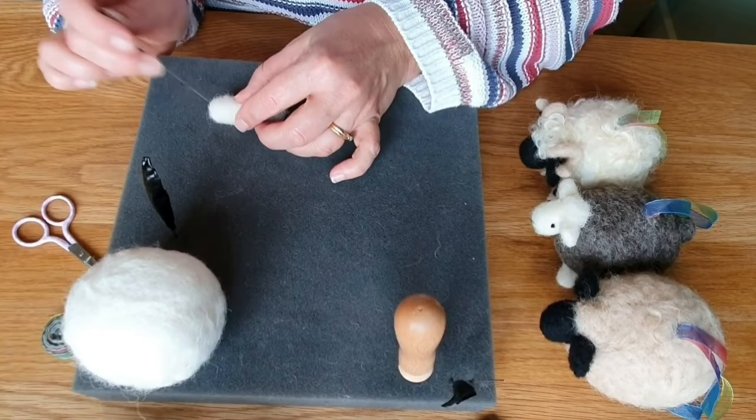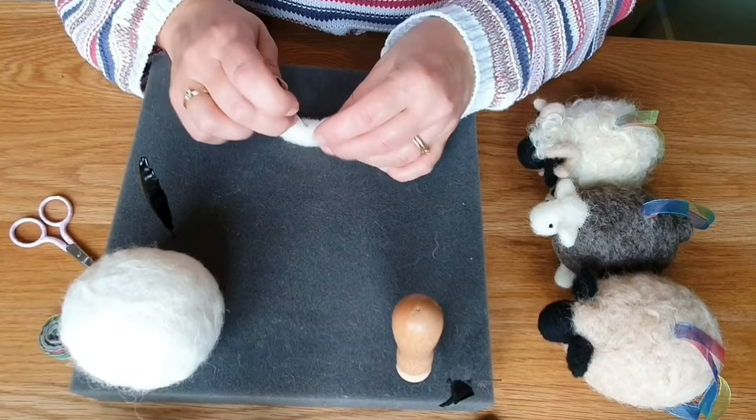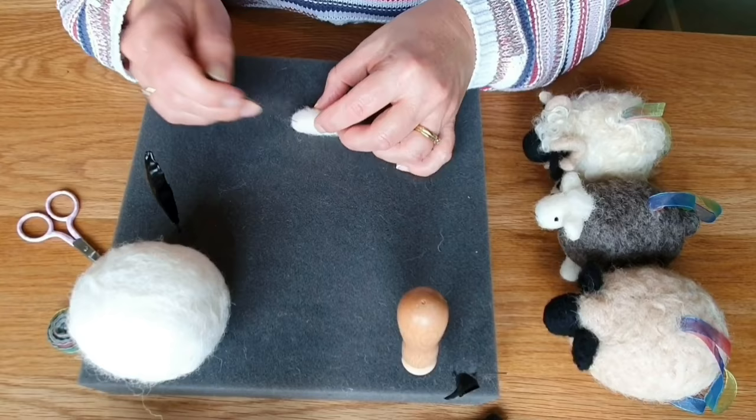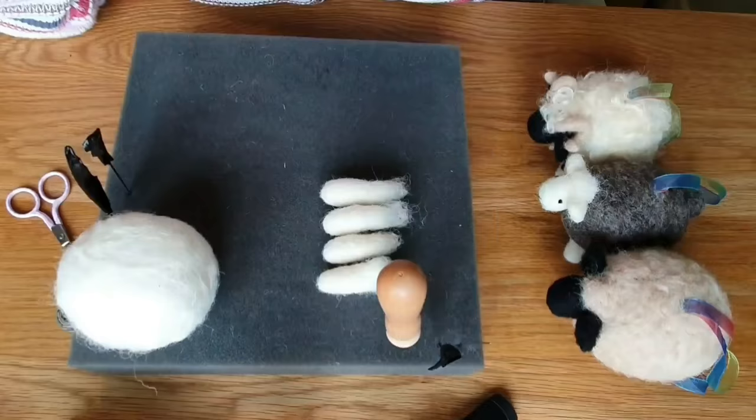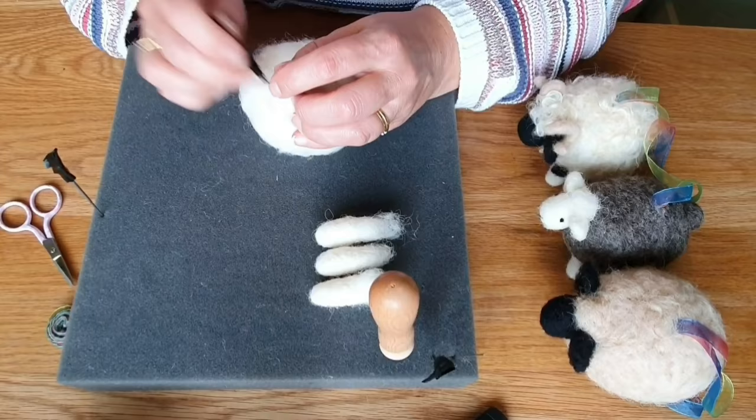The ends of the legs have got a nice roundness to them - they don't have to be flat. I always leave a fluffy bit at the end to help me with attaching it. Rolling it backwards and forwards, then put it between your hands and give it a little roll - that helps with the shape. And there he is, that's one done. So there are four legs.